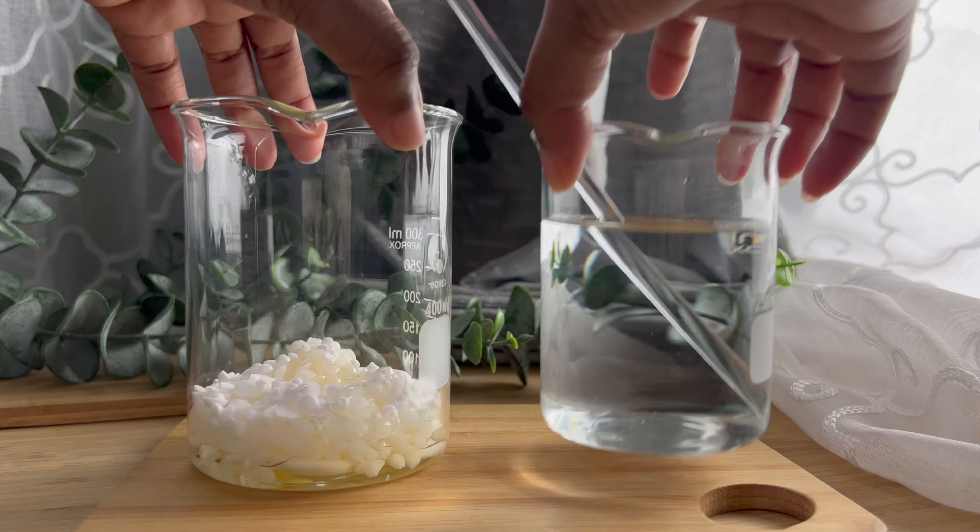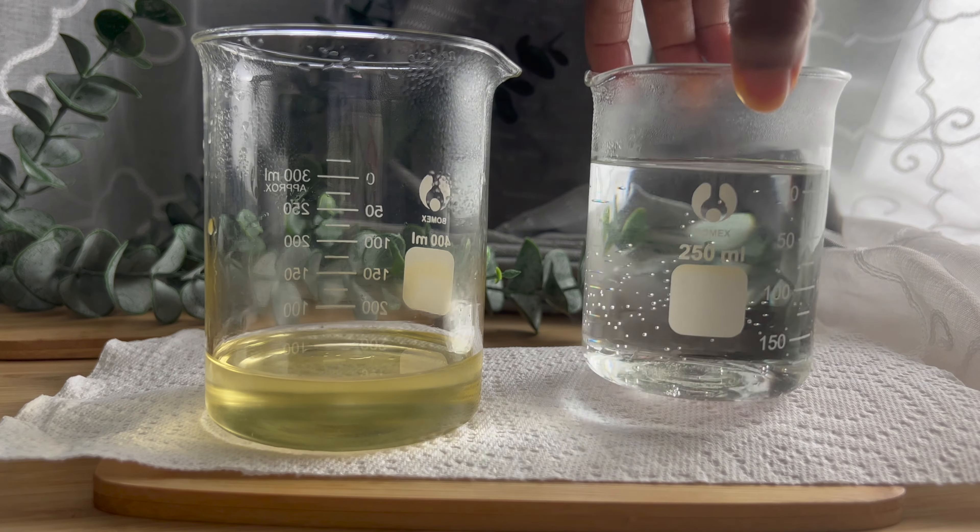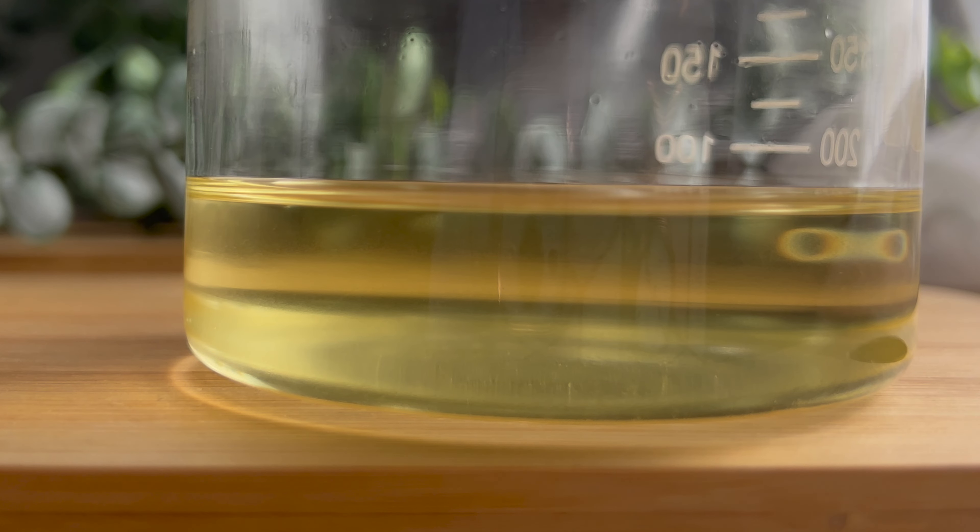Once you have all of your oil phase ingredients, go ahead and melt them down on low heat. Once off the stove, you can go ahead and pour your water phase directly into your oil phase.